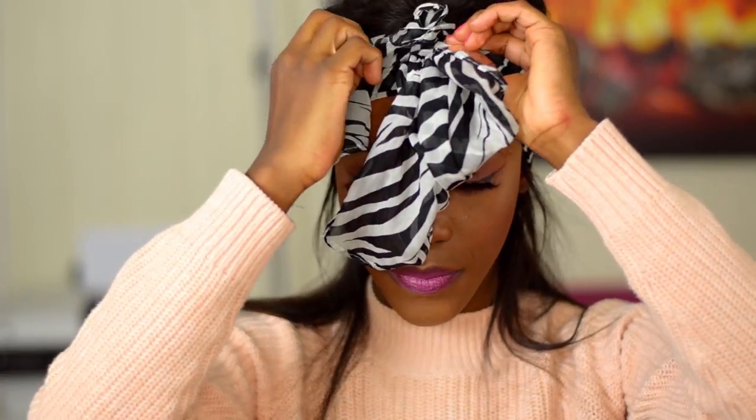When the 20 minutes are done, I untie the scarf and start putting in the clip-ins to add volume to this full lace wig.